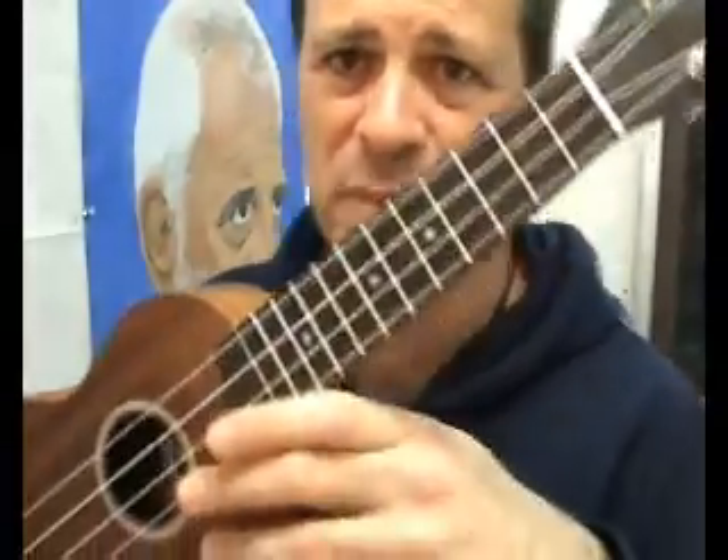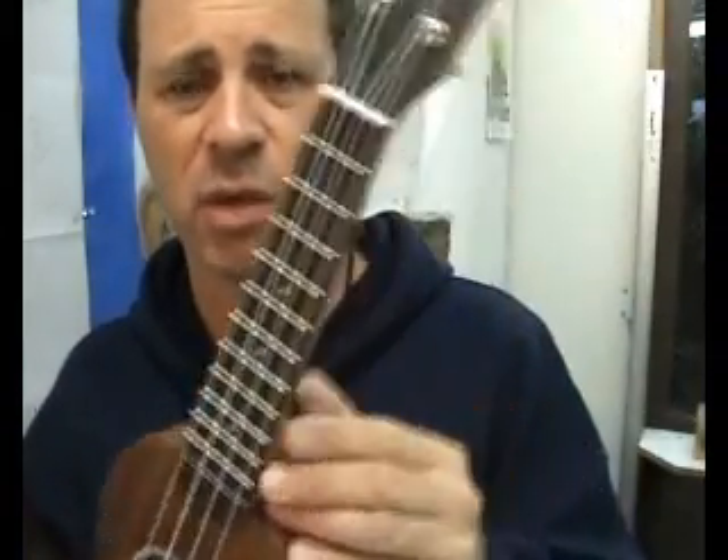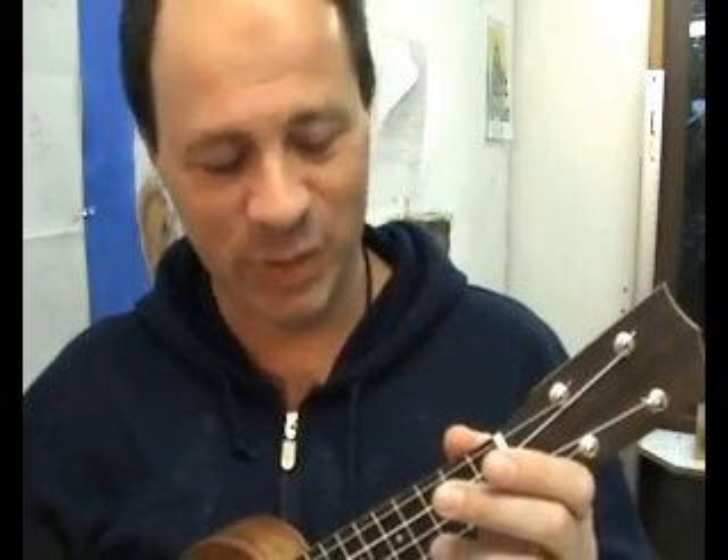The strings that come with the kit are abysmal — really, really bad strings. That's the only criticism I have of the kit itself. But if you're a uke player, you're going to have a preference for strings anyway. I've strung this with Aquila soprano strings. I guess you're already wondering what it sounds like, so I won't hold the suspense any longer. It's not brilliant, but it plays.